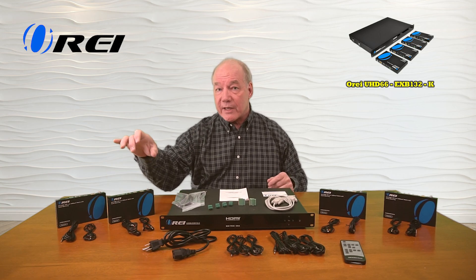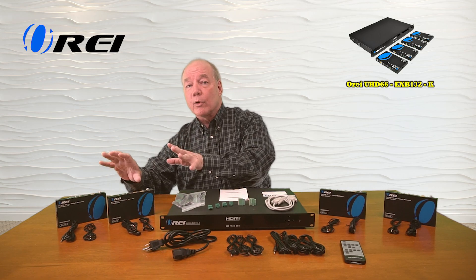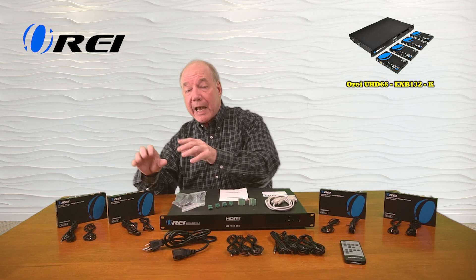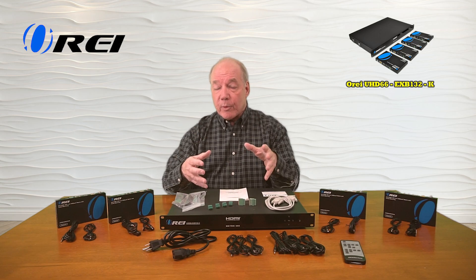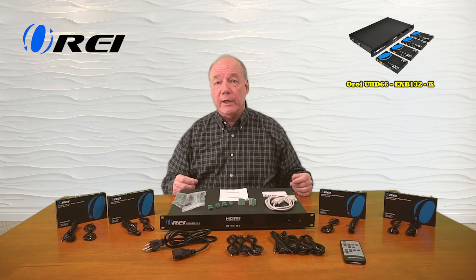The product also includes a set of infrared blasters for each of the remote locations that will collect those remote control signals at that location and send those back over the same LAN connection cable to the primary location, so you can actually control the content you're watching.